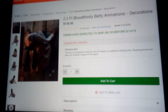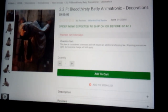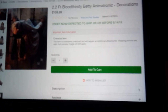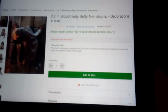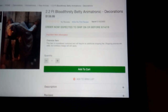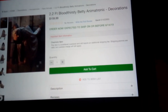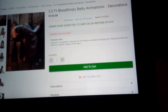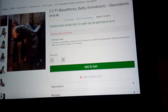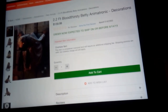The first one of this video is Bloodthirsty Betty. People keep saying it's not worth the price, but I think it probably is. It probably has a latex head, which is already probably like 100 bucks, maybe — I'm not really the expert on latex bucket prices.